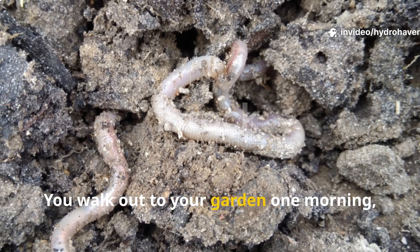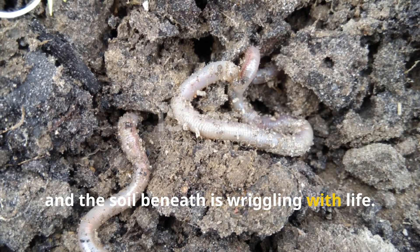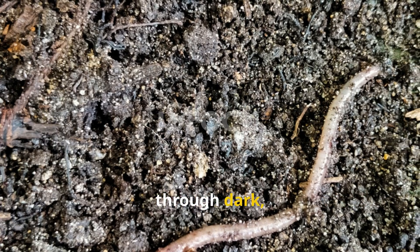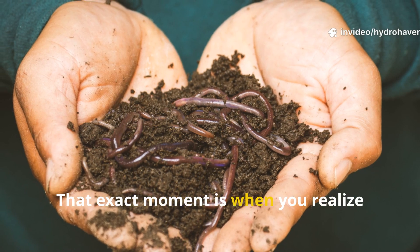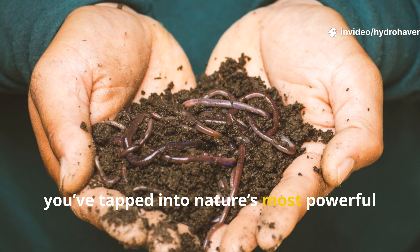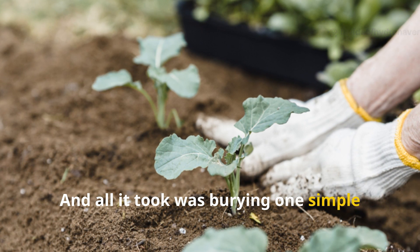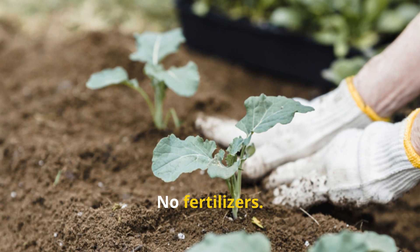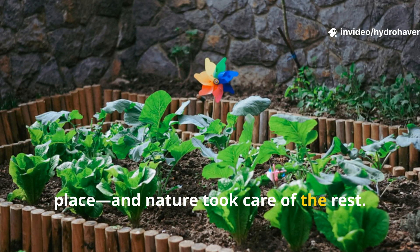Picture this. You walk out to your garden one morning, pull back a layer of mulch, and the soil beneath is wriggling with life — earthworms, dozens of them, busily weaving through dark, moist soil like a living web of fertility. That exact moment is when you realize you've tapped into nature's most powerful gardening ally. And all it took was burying one simple thing under your mulch: organic food for the soil. No fancy tools, no fertilizers — just the right materials in the right place, and nature took care of the rest.